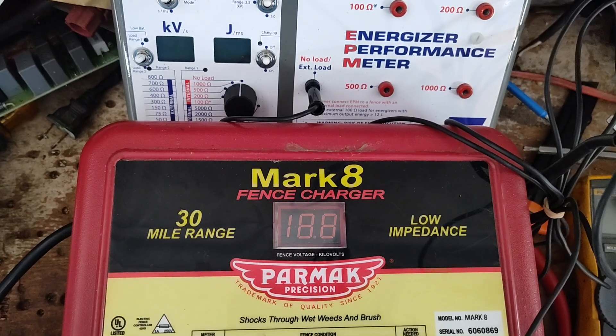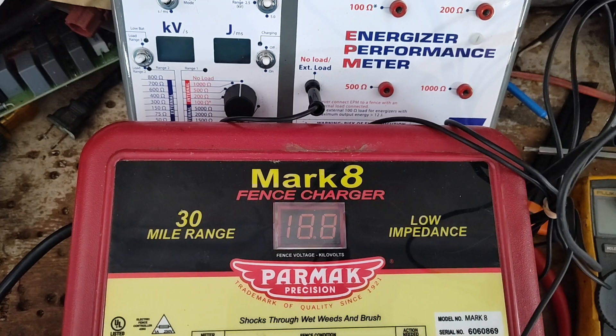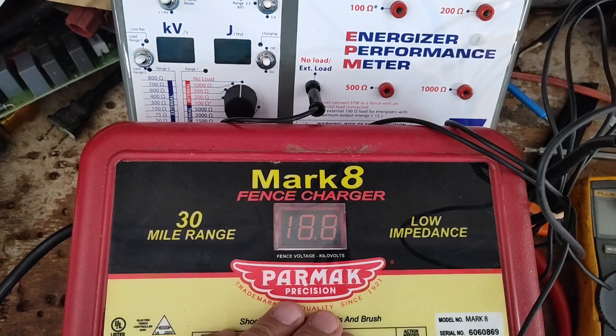Checking out our channel here — this is going to be a test video on a PARMAC Mark 8. We're going to see how many output joules this particular unit has.